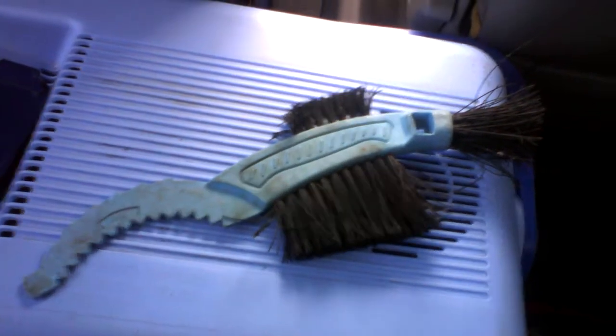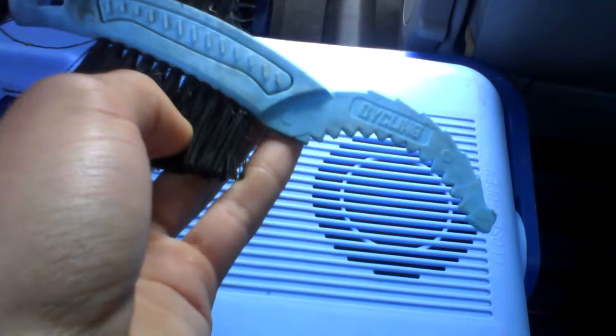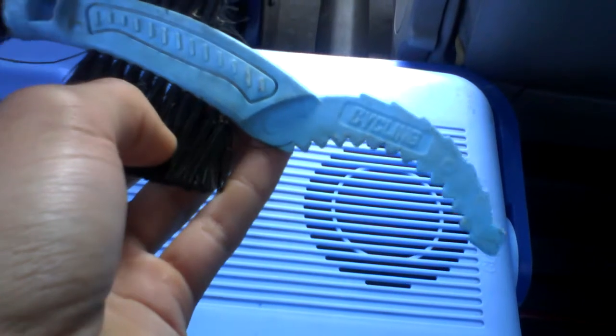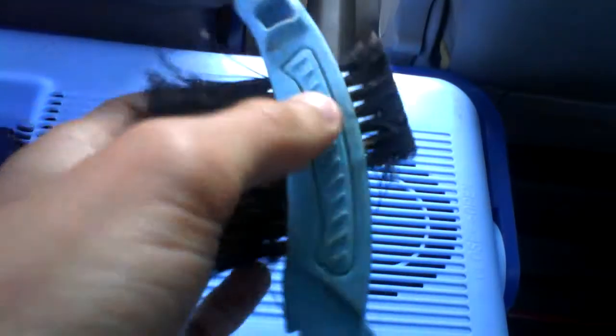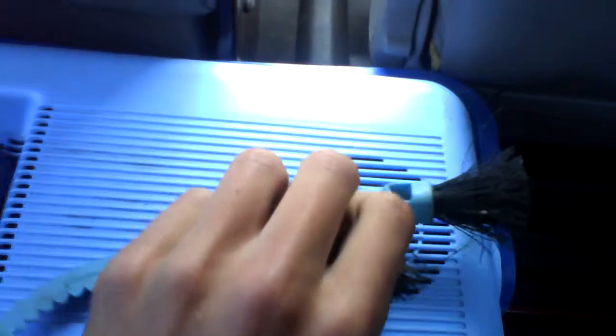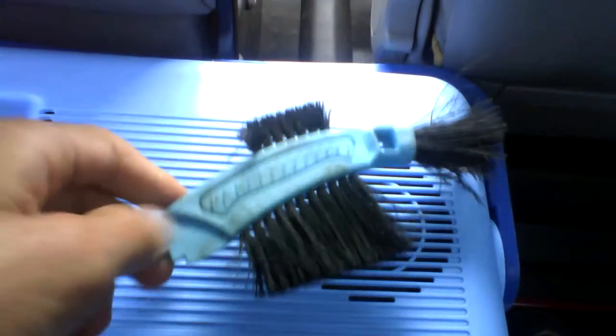Hello, today we'll be reviewing this bike brush. Very handy for cleaning. It was out of Cycling Plus magazine. Don't let that put you off because it's very good for cleaning different parts of your bike.